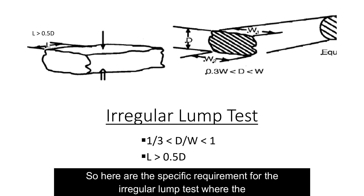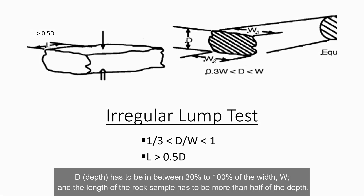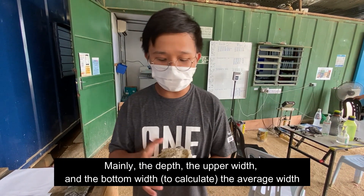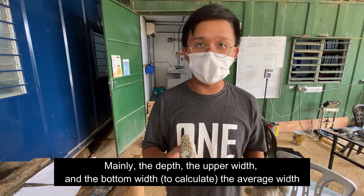Here are the specific requirements for the irregular lump test. The depth D has to be between 30% to 100% of the width W, and the length of the rock sample has to be more than half of the depth. When we measure the dimensions of the rock sample, we have to take three dimensions — mainly the depth, the width, and the bottom width — then take the average width.